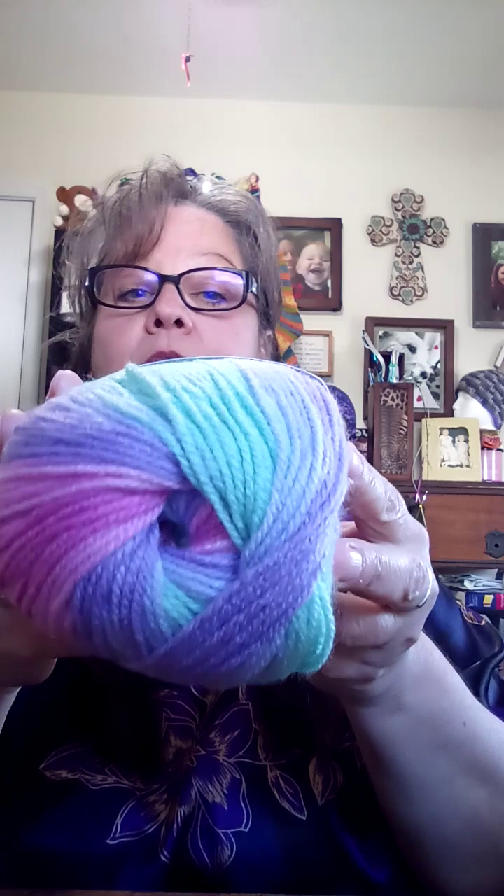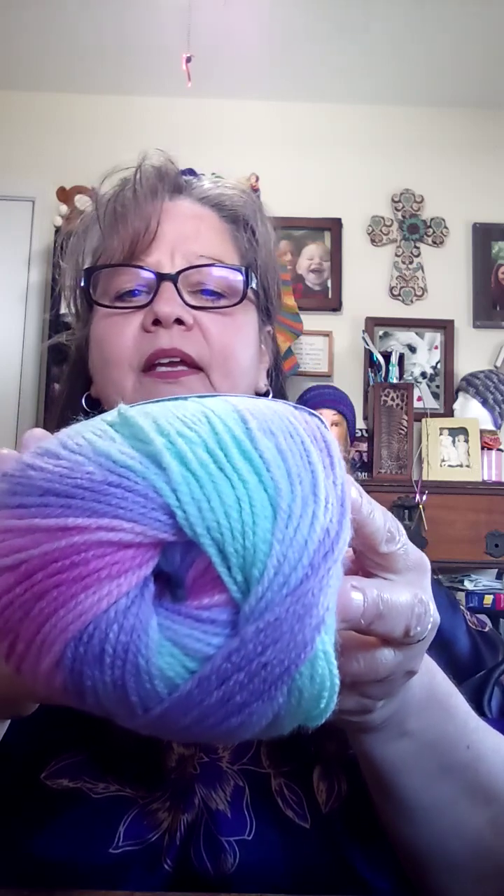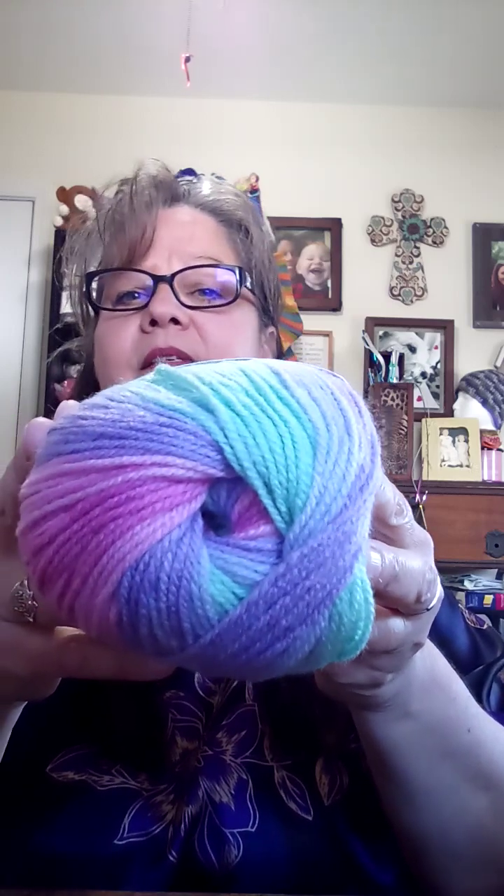This one is called Ube — same specs on the Ice Cream yarns. I got six skeins of all of those, so that ought to be plenty enough to make a project.